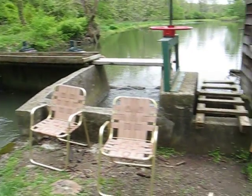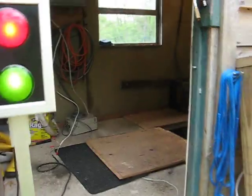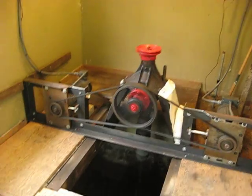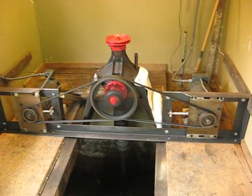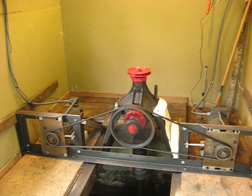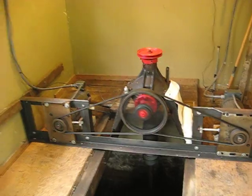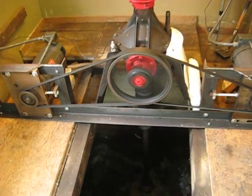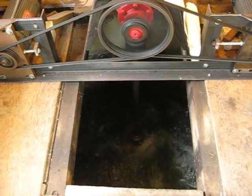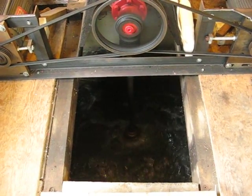Let's go into the powerhouse here, and you can hear and see the turbine is spinning. Here's our mechanism — you can see a drive shaft and a big pulley, and then a generator. Down below you can see the turbine is sitting in about one to two feet of water — not much head at all — but it's spinning really nicely.